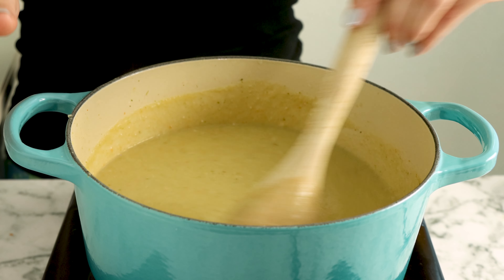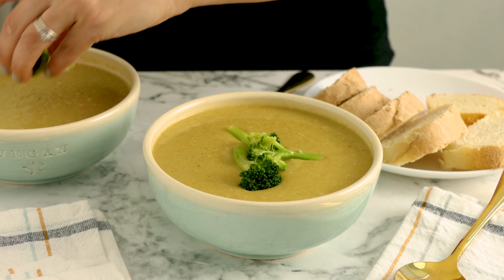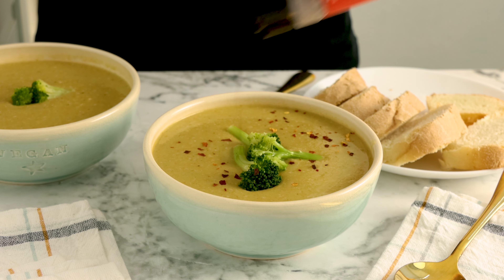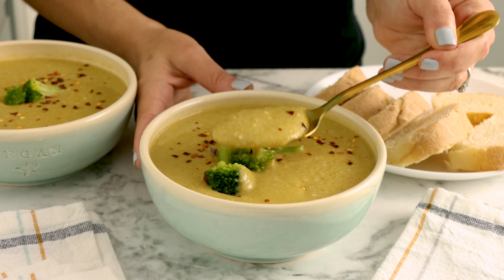Cover the pot and boil until the beans and veggies are tender, then get in there with your immersion blender and blend until the soup gets nice and smooth. If you don't have an immersion blender, you can use an upright blender instead.